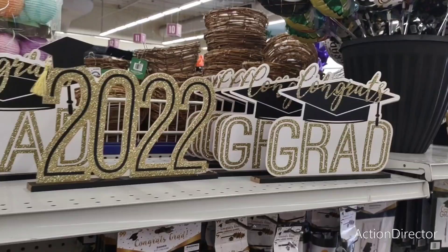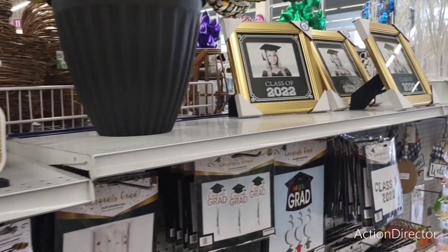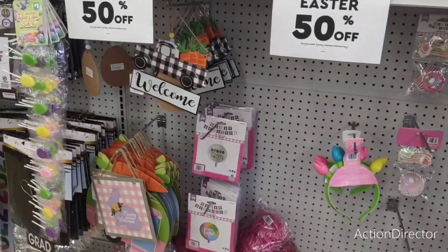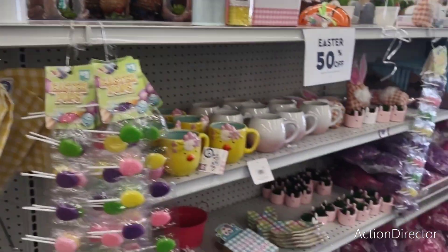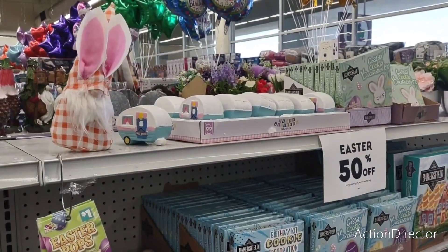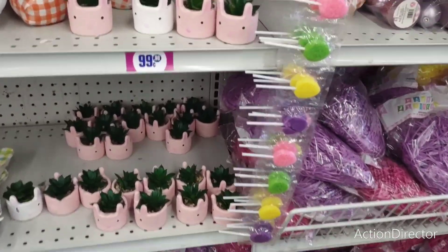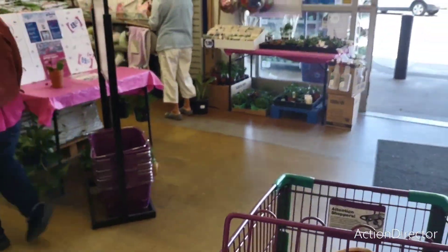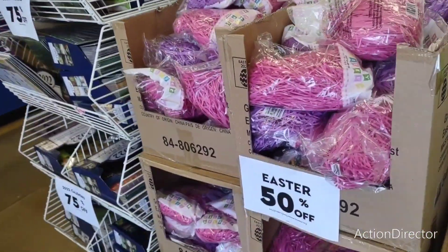They also have these signs — 2022, Congrats Grad — 99 cents. And then they also have their Easter which is 50% off. I guess their Easter trees didn't do too well, so it would be $2. The little piggies are considered Easter, so that would be like 49 cents. Oh, glad I bought that at full price — now it's 49 cents. Easter grass is also 50% off, so that would be 49 cents.